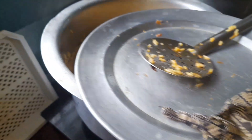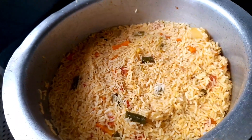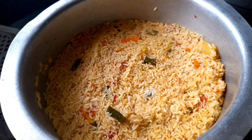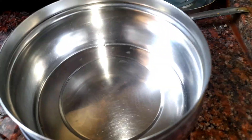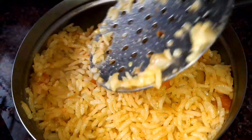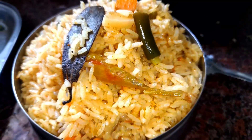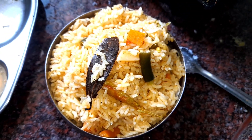It will be tasty and easy. All of this is ready — the food is ready to serve. My friends liked this biryani. It's easy to make this one.